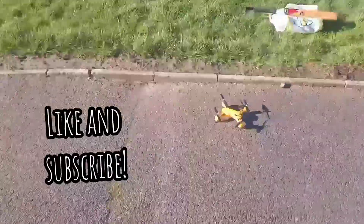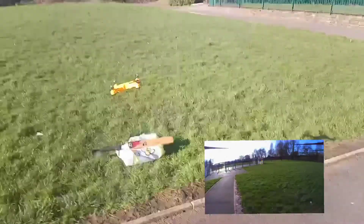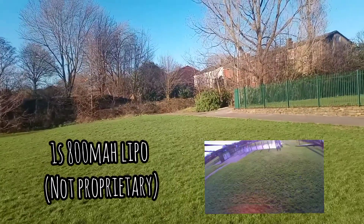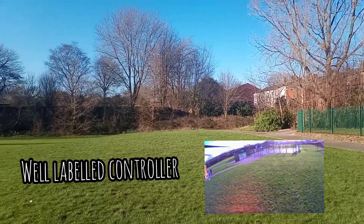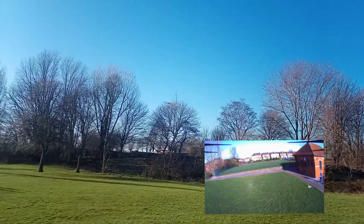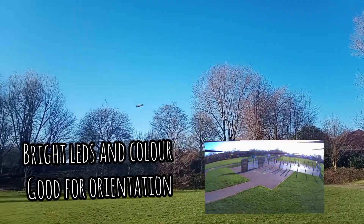So first drone outing of 2022, a weekend with some bright weather and a new drone. Cost between £20 and £30 off eBay, with altitude hold, easy to fly in the wind when there was plenty of wind, a better camera than a Visu, and a slightly better flyer than a SEMA X5.